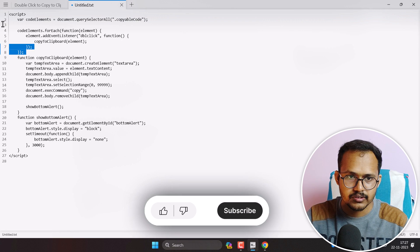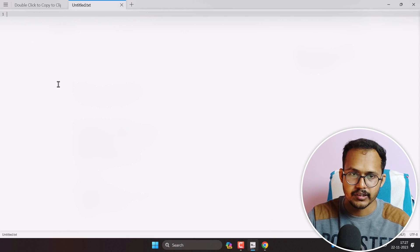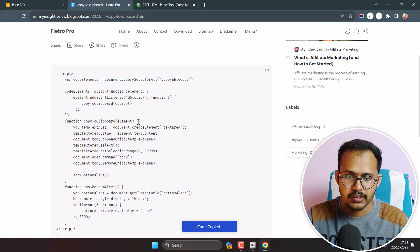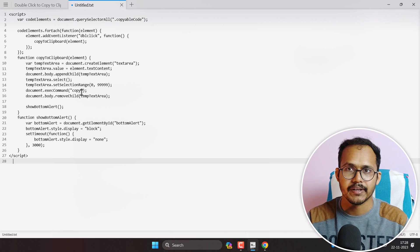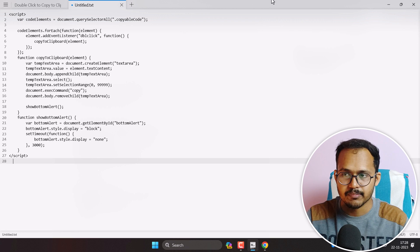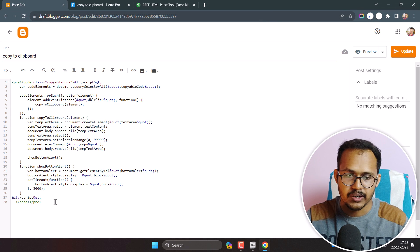Let me overwrite it and copy again — it will overwrite my clipboard. Then I'll go back to the blog post, double-click, and as you can see it is copying the content inside the code box. If you want to add multiple code boxes on the same page, you can do the same process — just add the class to all code boxes where you want this functionality.